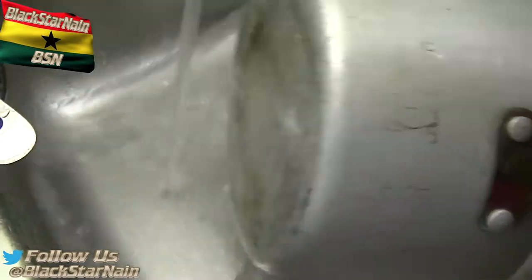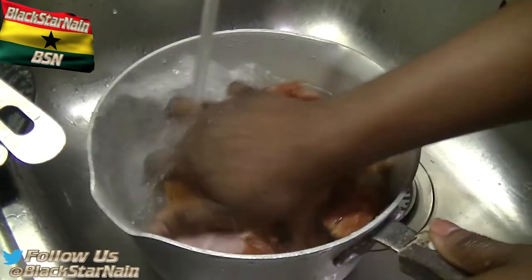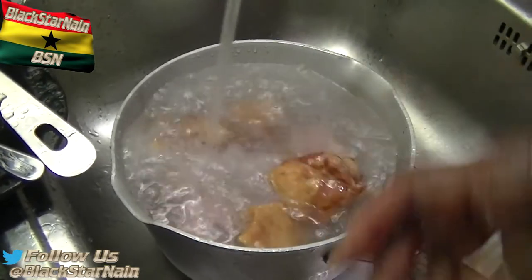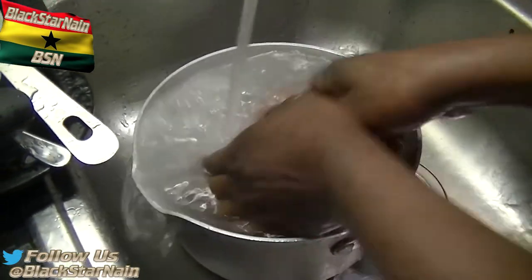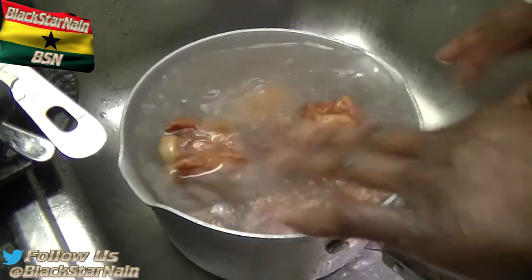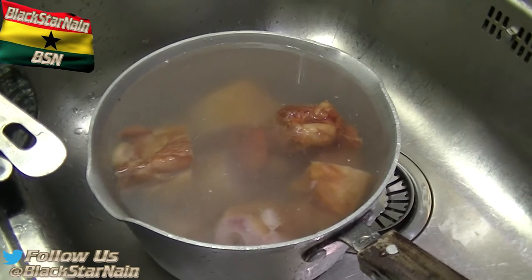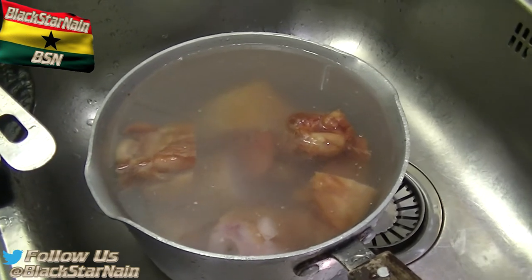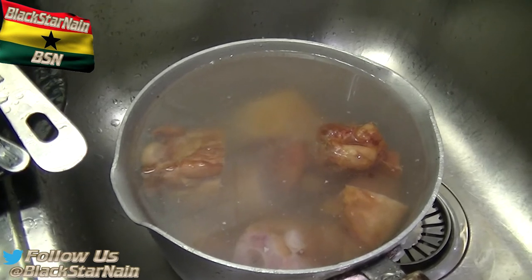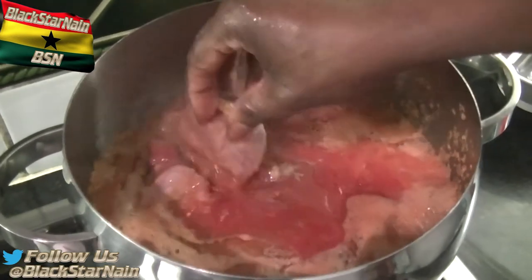Now we're watching the turkey wing — the turkey wing has been smoked. We've got that nice smoked flavor coming to my nose. My mom is going to wash this and put it in the stew along with the oxtail. Now she's adding in the smoked turkey wings.